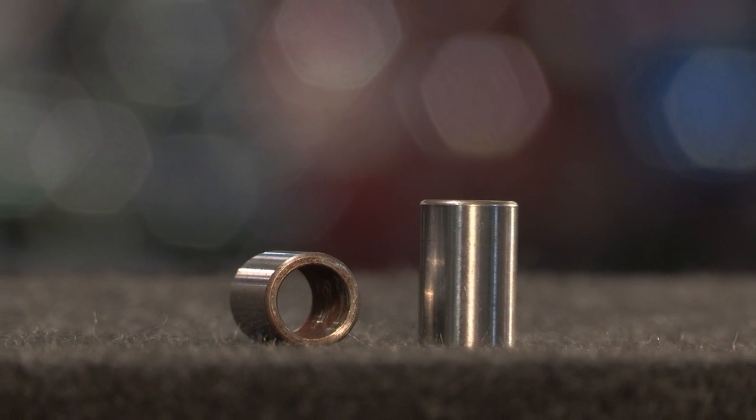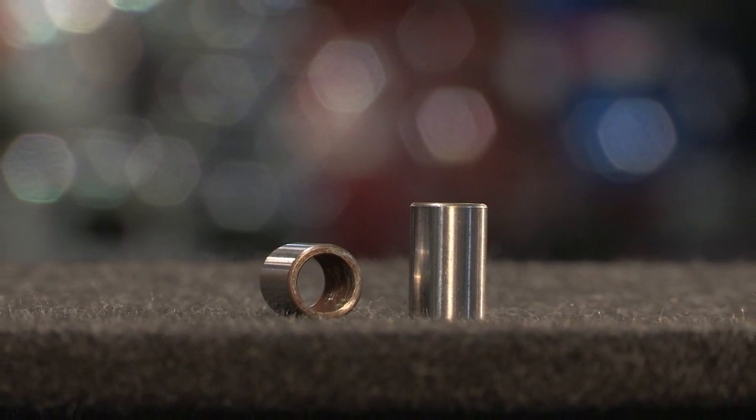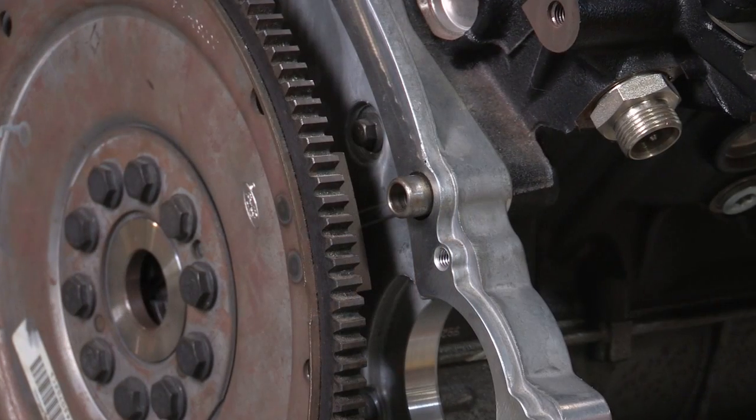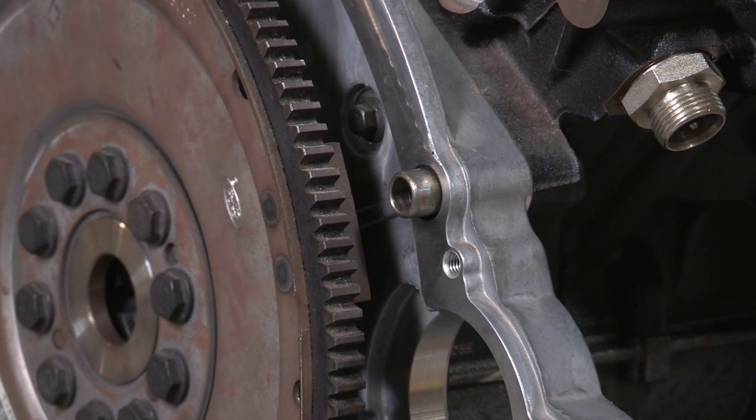When replacing the transmission, check to see that all dowel pins are present and ready to install in the engine block. They could have been left out of a previous repair.